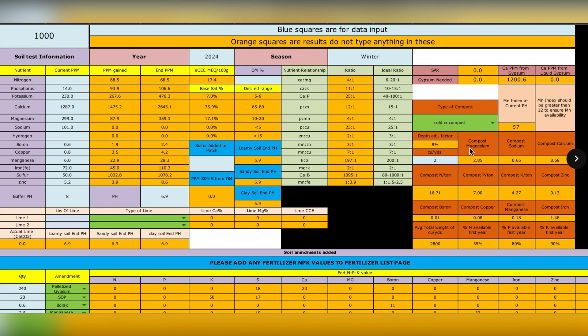That adjusts the ppm of a given nutrient or element, which changes what you need to adjust. As a reminder — I've gone through this in previous videos — the most important thing when making an adjustment to your soil is trying to balance this ratio. The idealized ratio here is a good target.